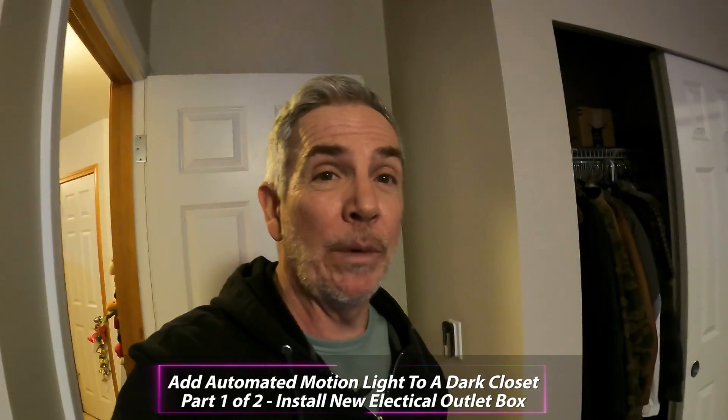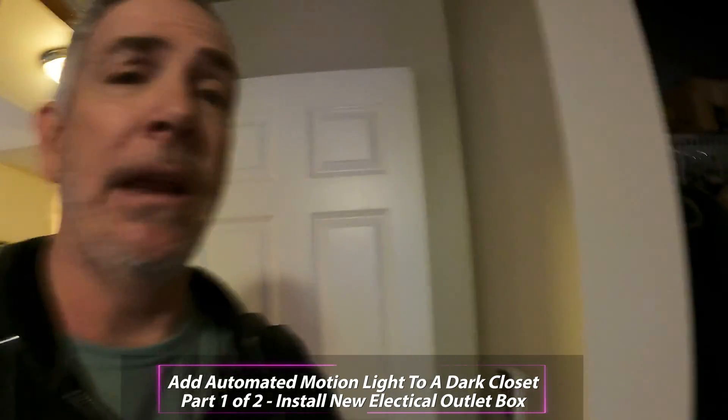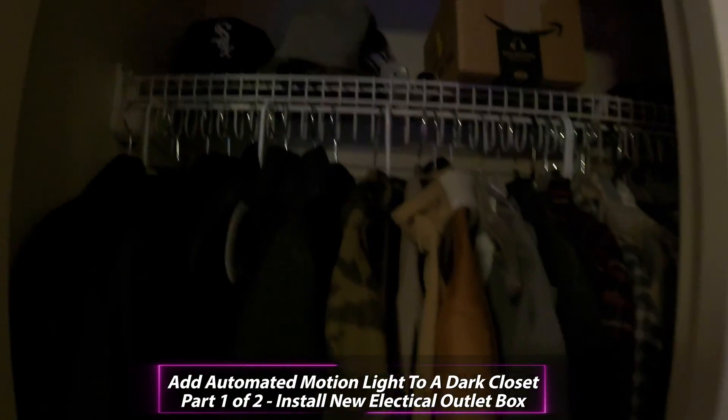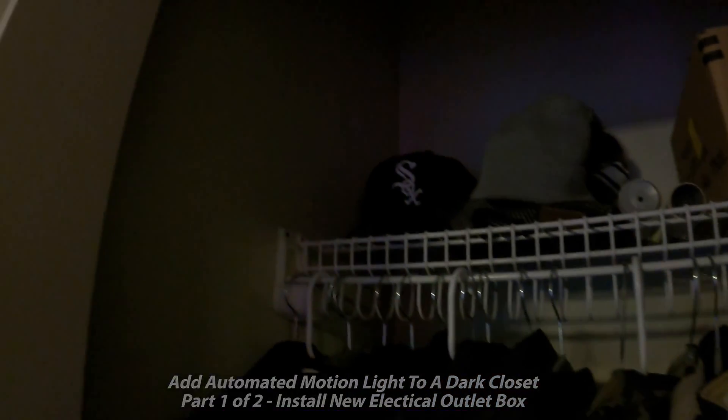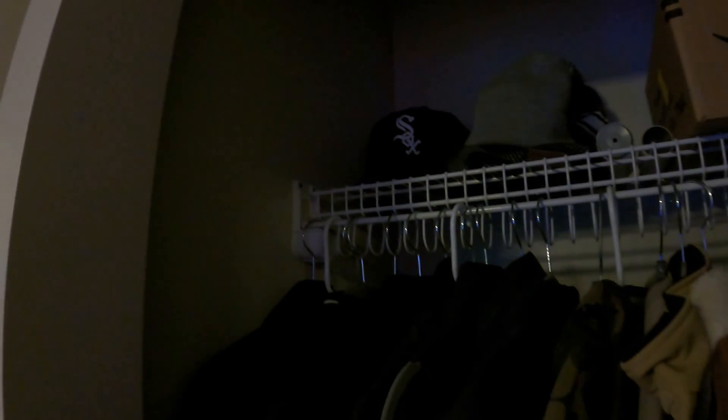Hi do-it-yourselfers. Today we have another project we're working on. We're in my son's bedroom and he was saying how his closet was really dark, especially when the light is turned off. He wanted to know if we could put one of those motion sensors that turns on the lights in his closet, like we have spread throughout the rest of the home.